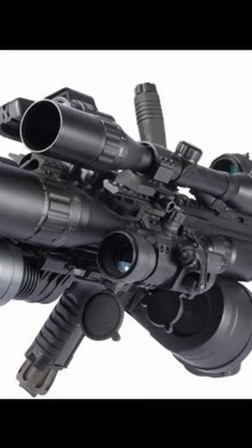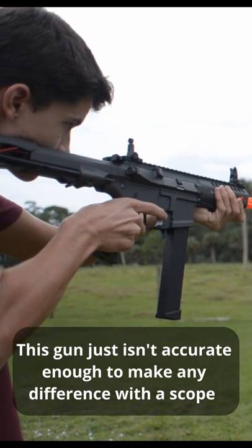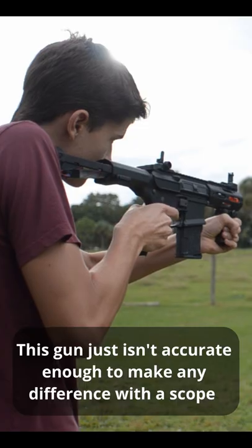What's the point of having scopes on airsoft guns? On most airsoft guns, having a scope isn't really going to help much, because airsoft guns in general just aren't very accurate. If it's windy and you're shooting at any sort of distance, the BB's just going to curve all around.